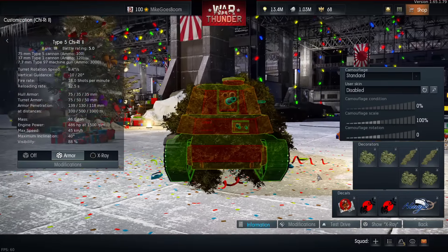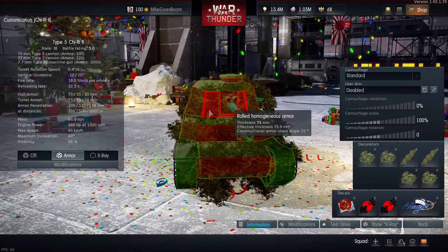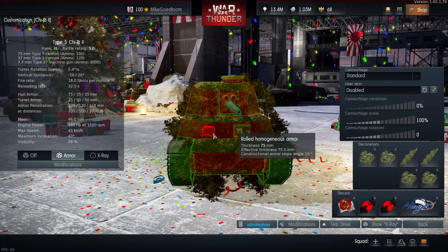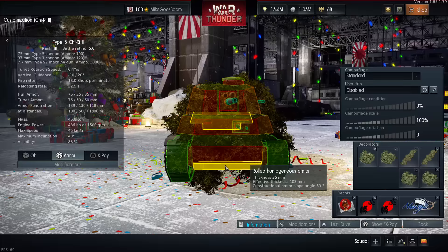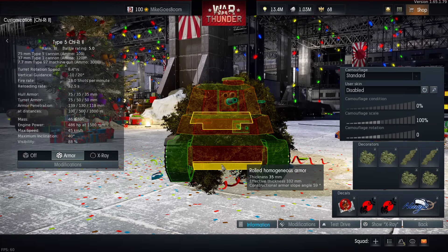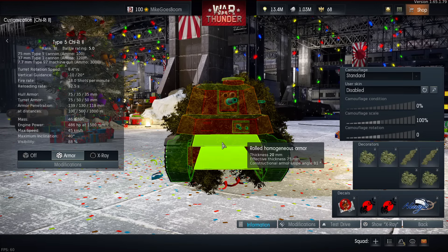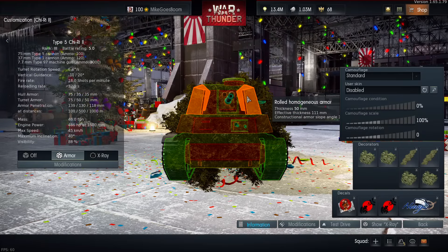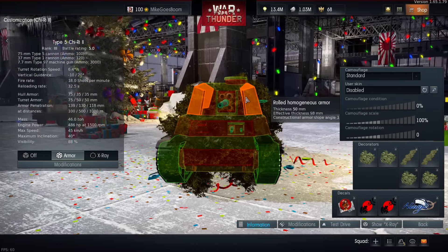What about the armor of the Type 5 G3II? For a battle rating 5.0 medium tank, it's not that bad. 75mm on the turret front as well as on the hull front, with the lower glacis only 35mm thick but extremely angled. The upper glacis is only 20mm thick but also angled to give a total of 75mm, and the sides are decently angled at 50mm.